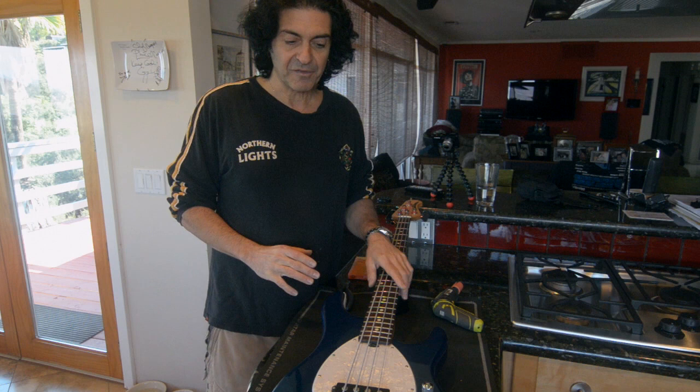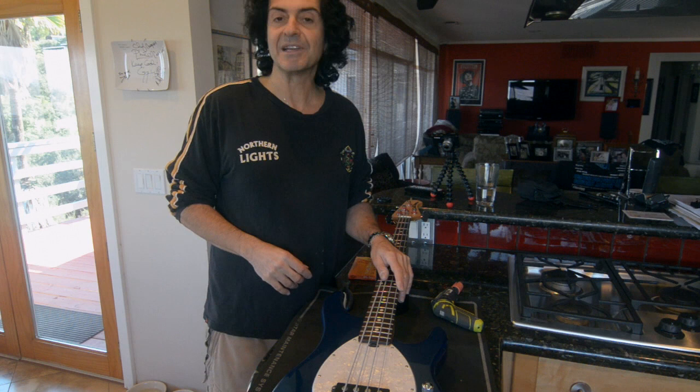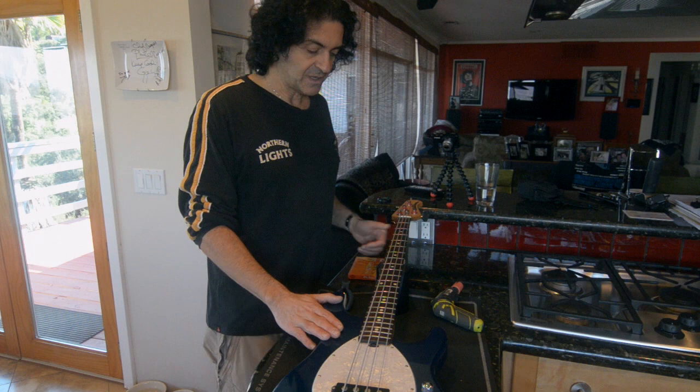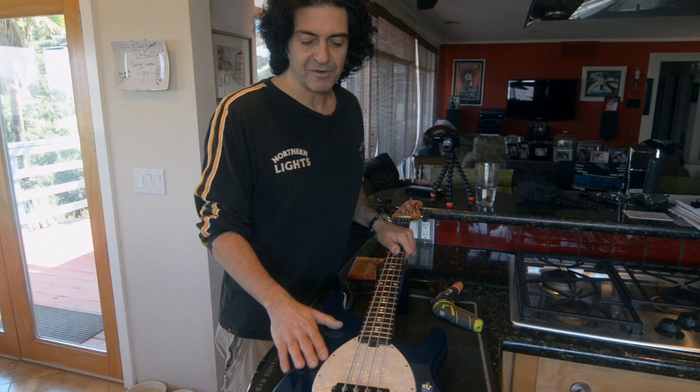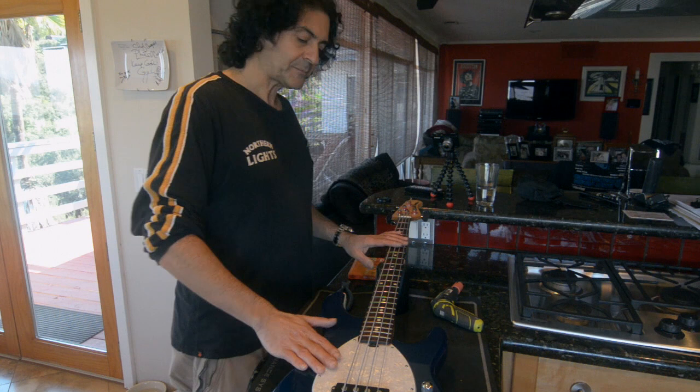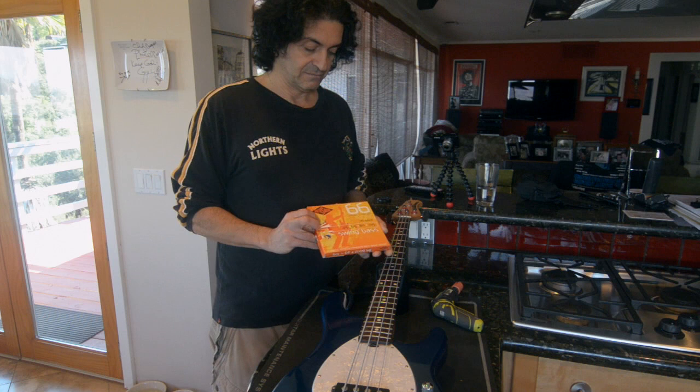So having said that, I want to move along. The first thing I want to talk about is stringing basses — I get asked about this a lot. I know it's a very mundane thing for most people, but if you're just starting out and you really want to know how to string a bass properly, I can show you what I do. So this is a Music Man American Series Sterling bass, one of my favorite workhorse basses. I'm endorsed by Music Man and I have several of these, and obviously most basses are pretty similar.